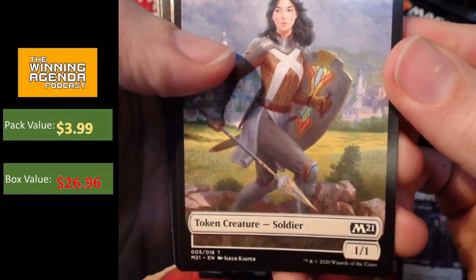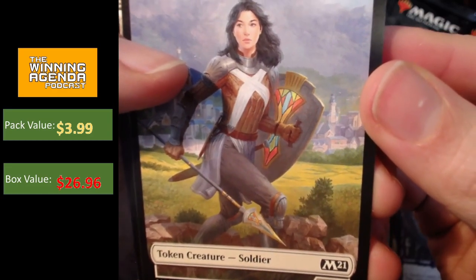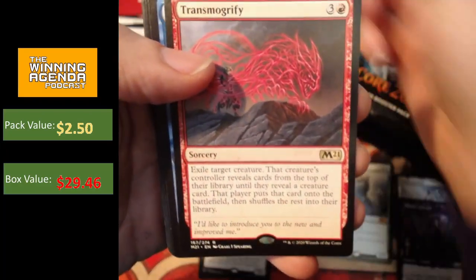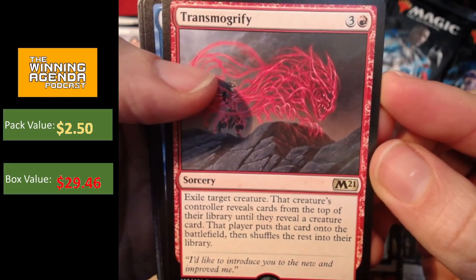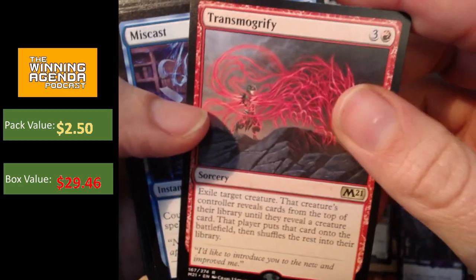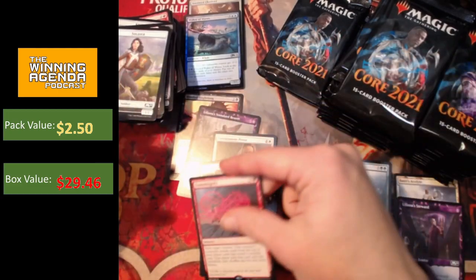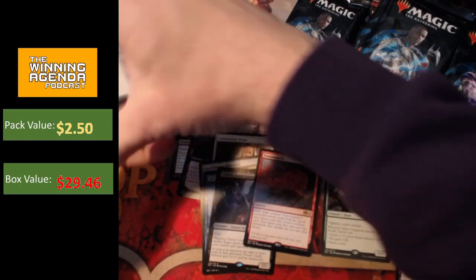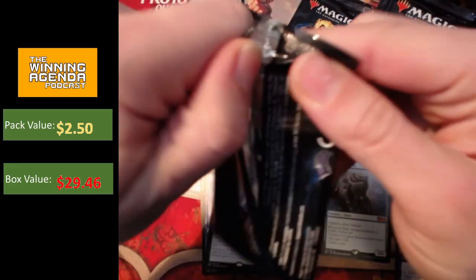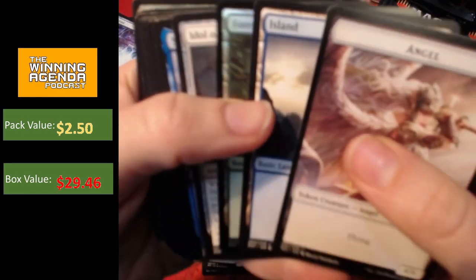That's Soldier — Jacob Casper. Great illustration. I love how it's got that kind of stained glass look on the inside of its shield. Like, is that actually stained glass? I can't imagine stained glass would be particularly practical as a material to make your shield out of. Transmogrify — exile a creature, that creature's controller reveals cards from the top of their library until they reveal a creature card, puts that card onto the battlefield, then shuffles their library. One in a long line of those sorts of effects, usually in blue, but interesting to see it coming into red. No massive hits in this box so far, no more showcase cards in that pack.